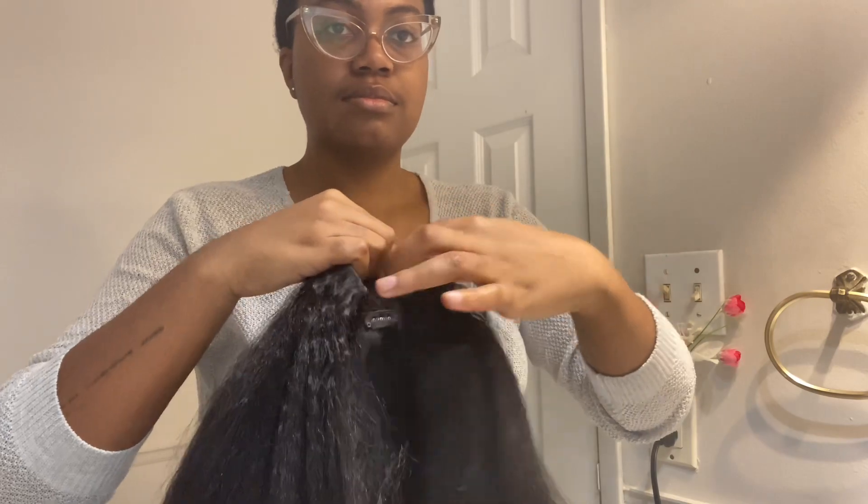While the hot comb is heating up, I secure the elastic bands on the wig before I apply it. I usually put it on the second or third setting. For application, I first start with the clips around the leave out.